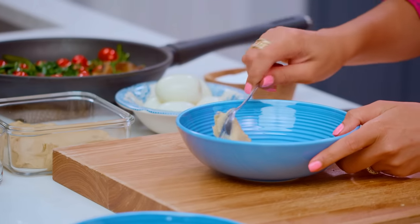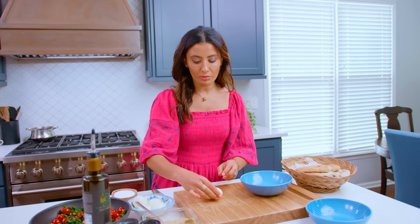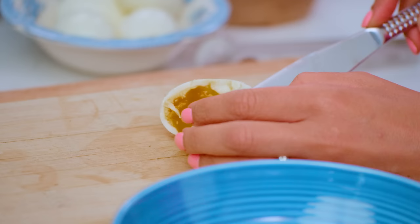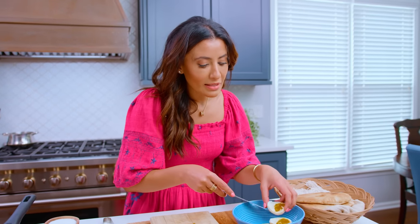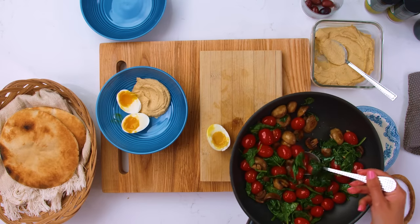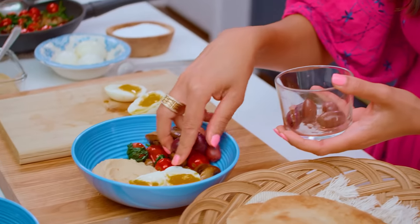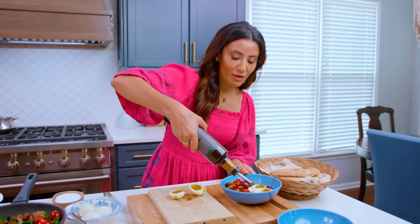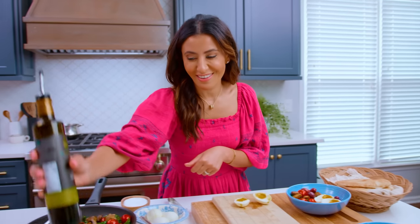We are going to put this party together. First, add in my hummus. Take a jammy egg — this is perfectly soft. Cook the eggs to your liking, and if you don't even like boiled eggs, you can make scrambled eggs, whatever egg you like. Then we're gonna take some of this beautiful mixture and put that right here. A few Kalamata olives. A drizzle — well, more like a pool — of extra virgin olive oil.